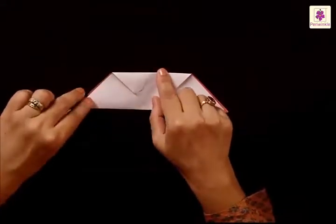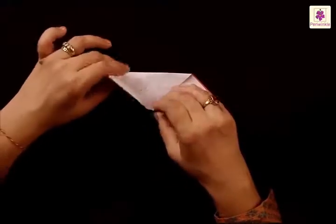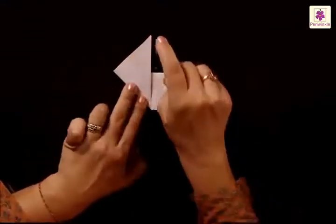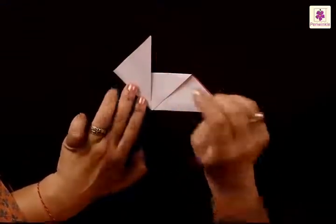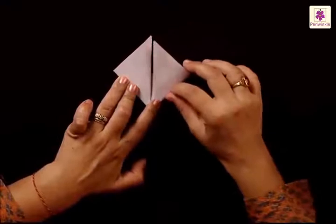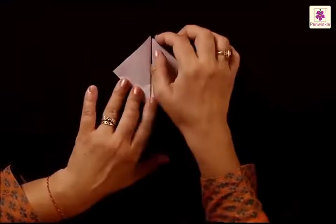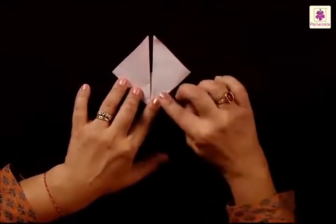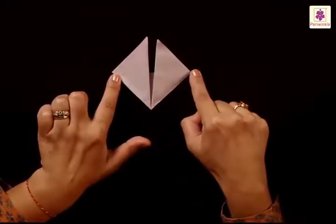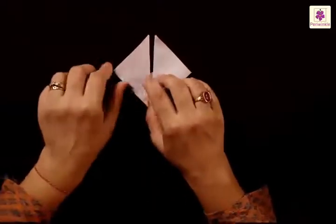Press your folds. Lift the left corner on the bottom and bring it to the center — the corner now points upwards. In the same way, lift the right corner on the bottom and fold it upwards. Both bottom corners now point upwards. You need to fold the left and the right corner inwards, starting to fold from the top tip.